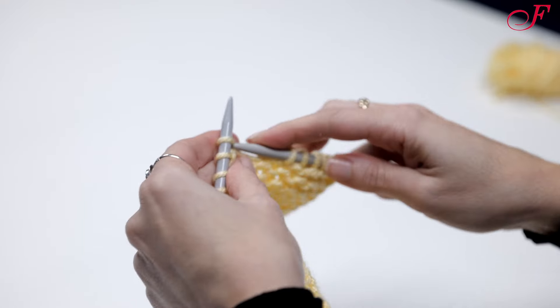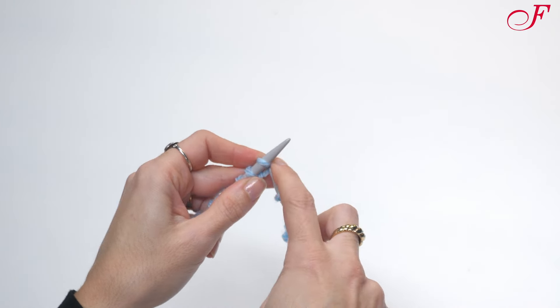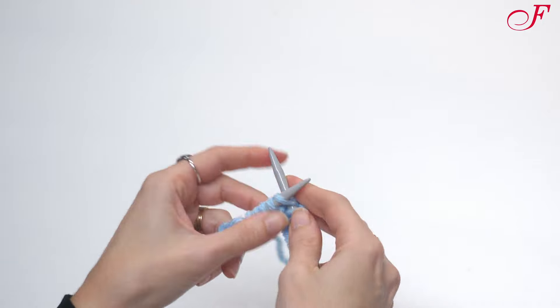Today, we're going to make a stocking or stockinette stitch. To do this, I'm going to alternate knit stitch and purl stitch rows.